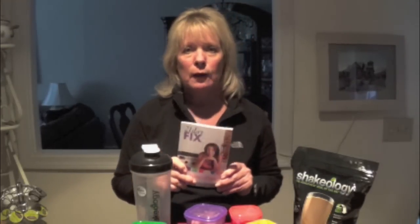On the 21 Day Fix eating plan guide, it's going to tell you how many calories you should be having each day. Based upon the amount of calories, they're going to tell you how many of these containers you can have per day. You're also allowed to have your Shakeology — I have it every morning, and it counts as one of these red containers.